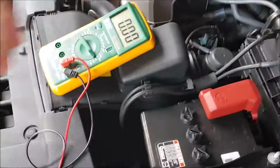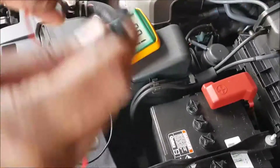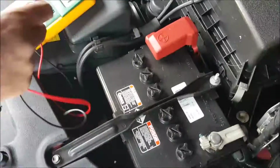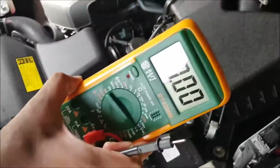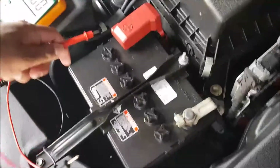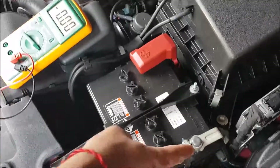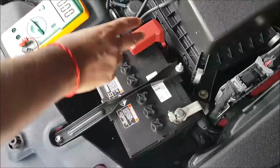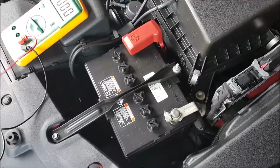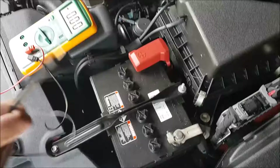Before we start, what I recommend is to always touch the positive probe first, then the negative. It's just like when you work on your car — you always take out the negative first, then the positive. When you put the battery back, the positive goes in first, then the negative.